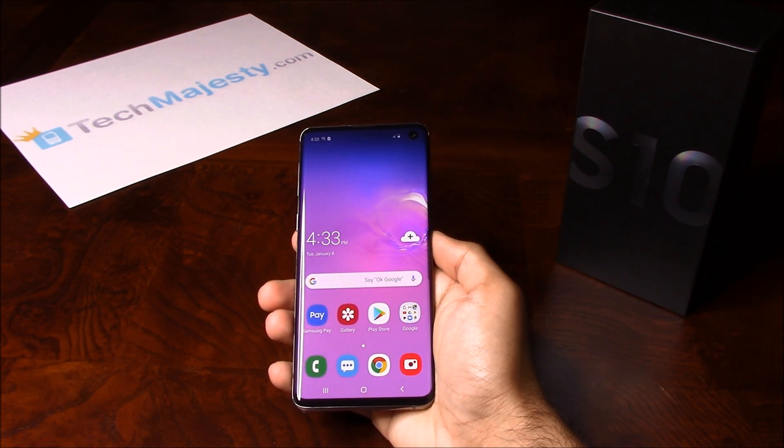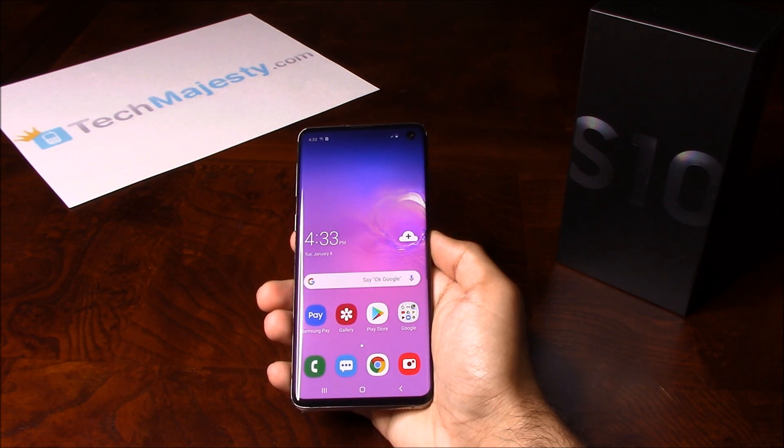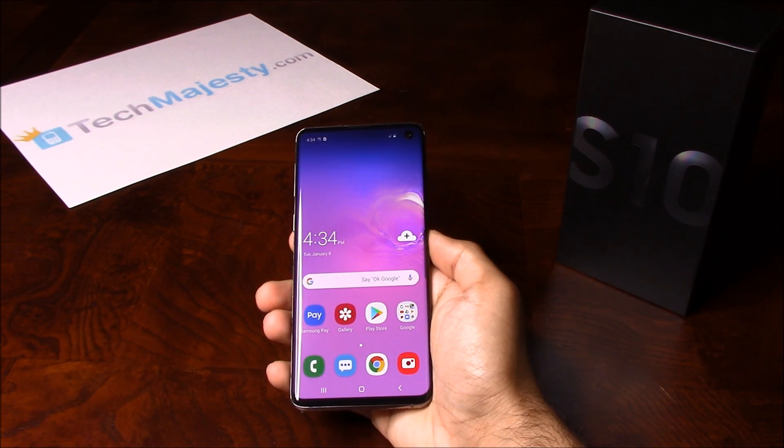Our Xfinity Samsung Unlock will unlock any Xfinity Samsung phone regardless of any outstanding balances, financing, blacklist status, contracts, etc. What makes our Xfinity Samsung Unlock special is the ability for the phone to be used both domestically in the US and internationally with any GSM carrier.